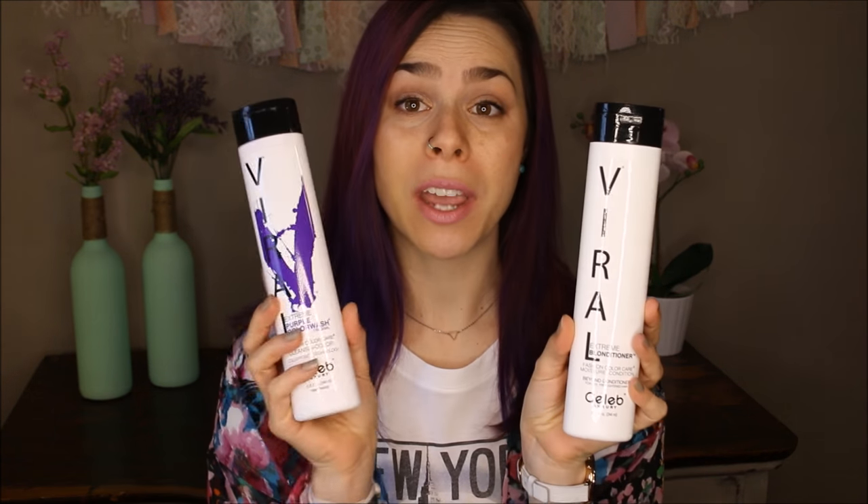Hey everyone! Today I am doing a demonstration and review of the Celeb Luxury Viral Shampoo and Blonditioner. If that is something you're interested in, then keep watching!